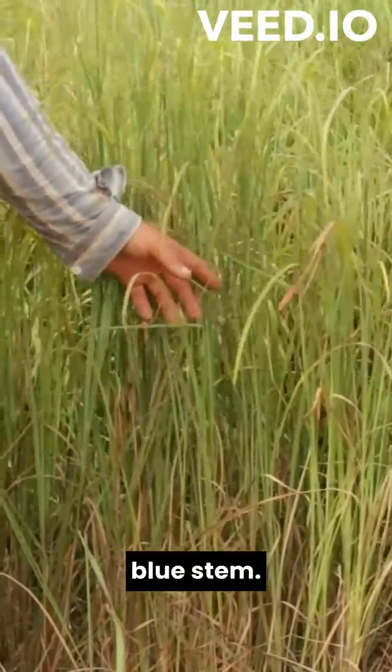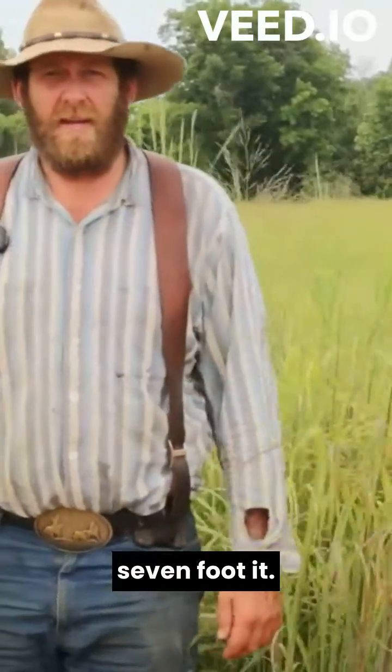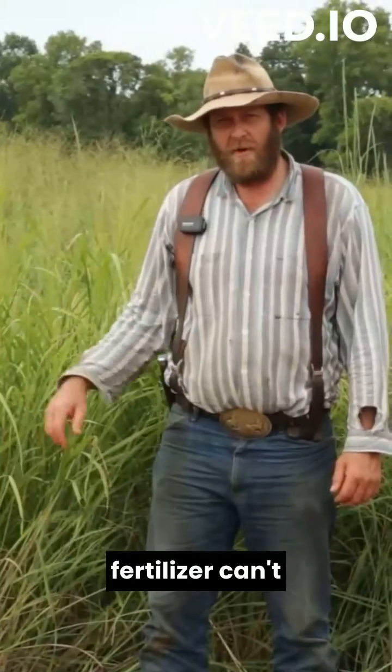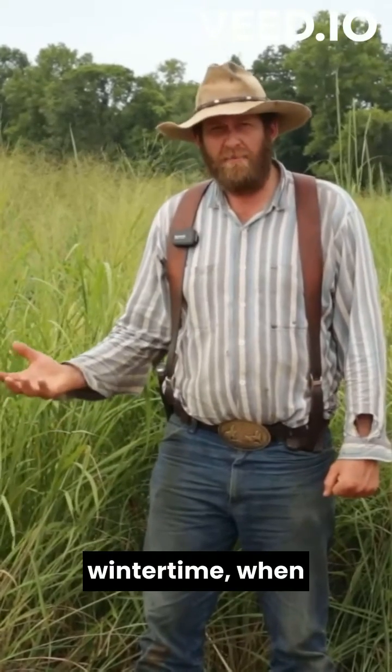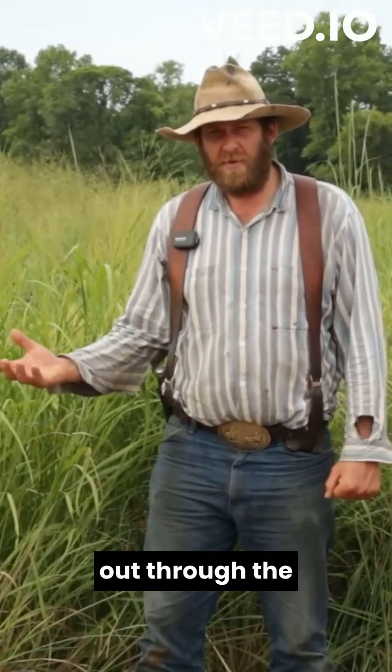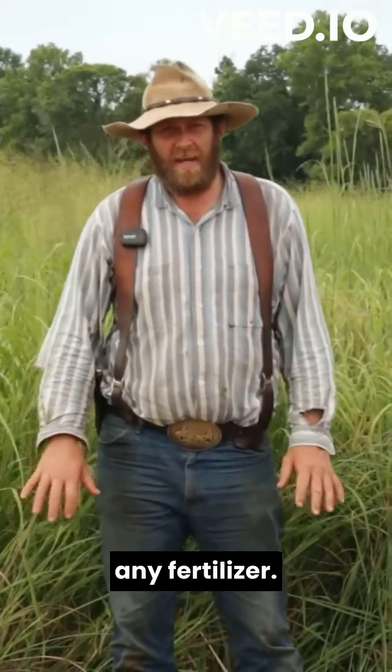This is big bluestem. The roots on these plants will probably be six or seven feet deep down here. Most of your fertilizer can't get down below those roots, even in the wintertime when it starts to leach out through the soil — it can't get down there. So that's why we don't really need to add any fertilizer.